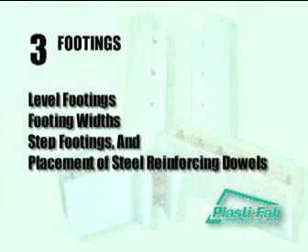Footings. In this section of the video, we will review level footings, footing widths, step footings, and placement of steel reinforcing dowels.